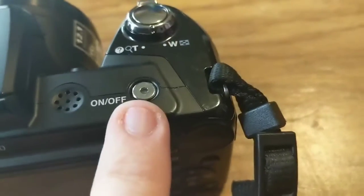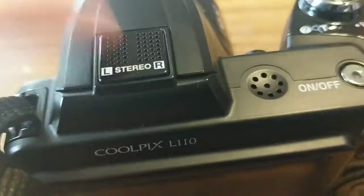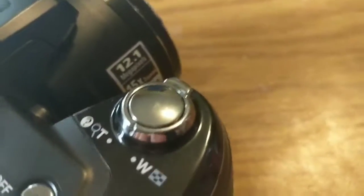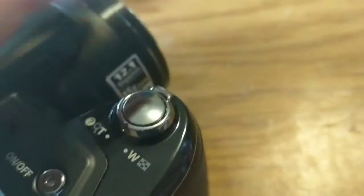You have your on/off button right here. I'm pretty sure this is the microphone and this is the speaker. You hit that button to take your picture, and then you swivel the little dial to zoom in and out — move it left to zoom out and right to zoom in.